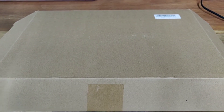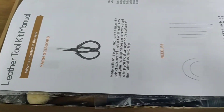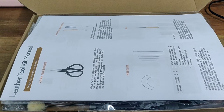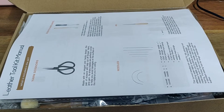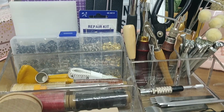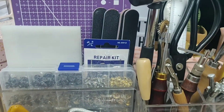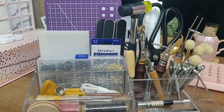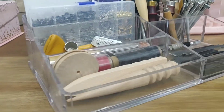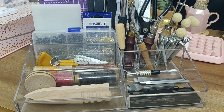Hey guys, today's video is going to be an unboxing of my leather tool kit. I recently picked up leather craft as a hobby and I have an Instagram page which I will link below. I'm going to do an unboxing of my kit that I purchased with all the tools necessary to begin leather craft. This is the storage unit I use — one of those acrylic organizers you may use for cosmetics or stationery. I'll post a link below where you can get it on Amazon.